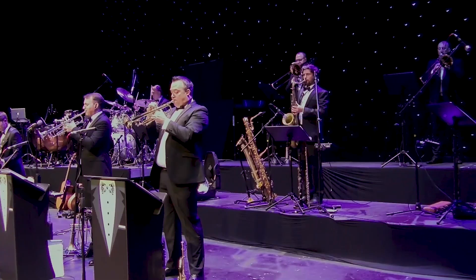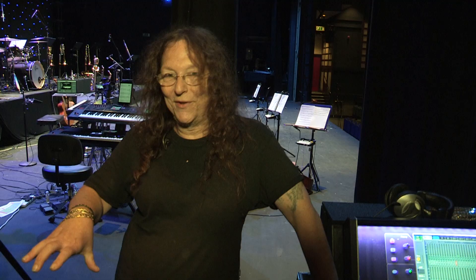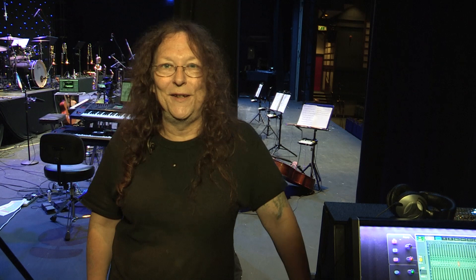Everybody has personal monitor boxes, and this is providing all the sends for those as well, so they can create their own mixes on their in-ears so they can hear what they're playing.